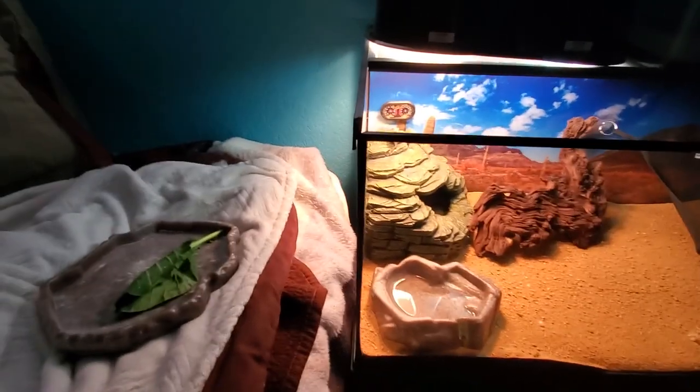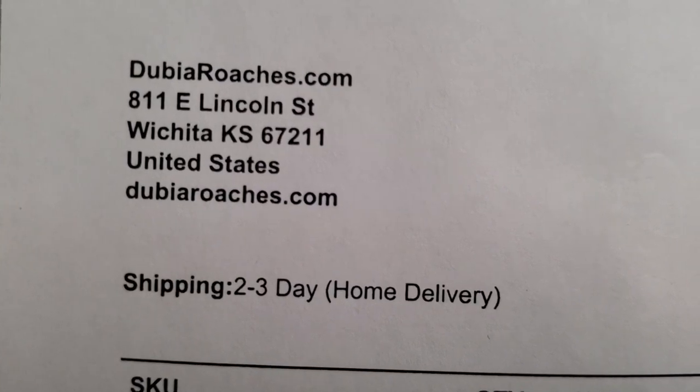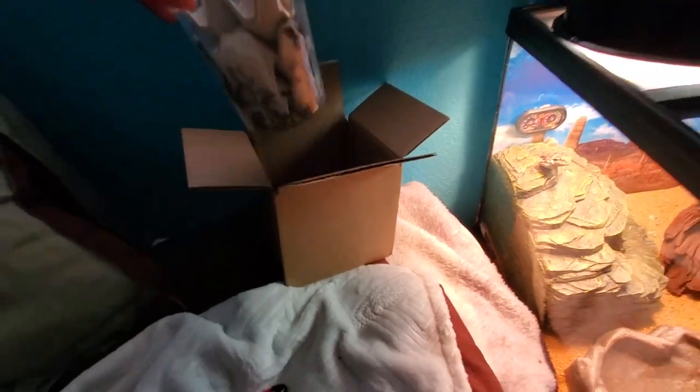About to give this little guy a nice feast — he's been waiting on 1000 dubia roaches right here. Someone asked me where do you buy your food for your beardy, and I thought they said where did you buy your beardy. That's where I get them from — dubiaroaches.com, 1000 extra small dubia roaches for $35 without shipping.